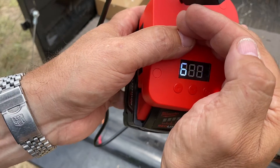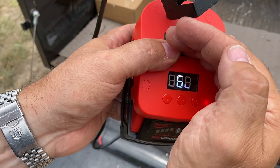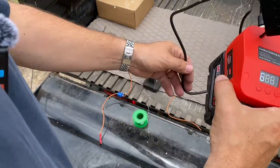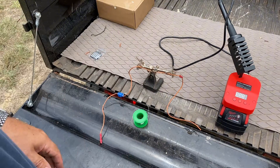I'm going to go to Fahrenheit. So it's showing me set to 662 degrees. This will go upwards of 800 degrees — very, very hot with this setup. So I'm going to let that heat up a little bit, and then when it's ready, we'll go ahead and solder our wire.